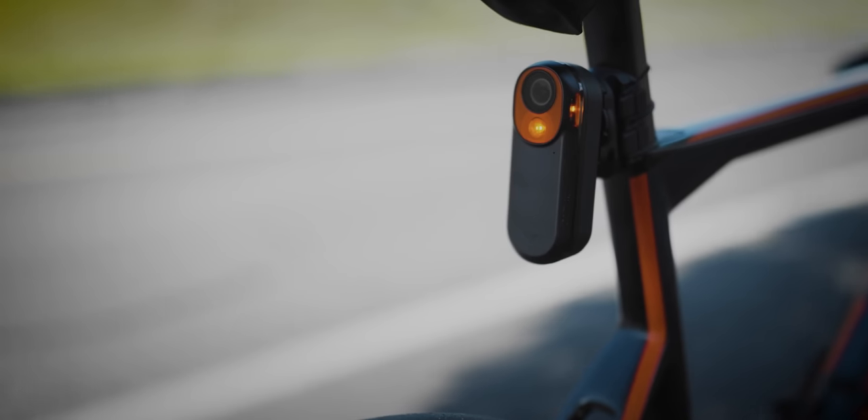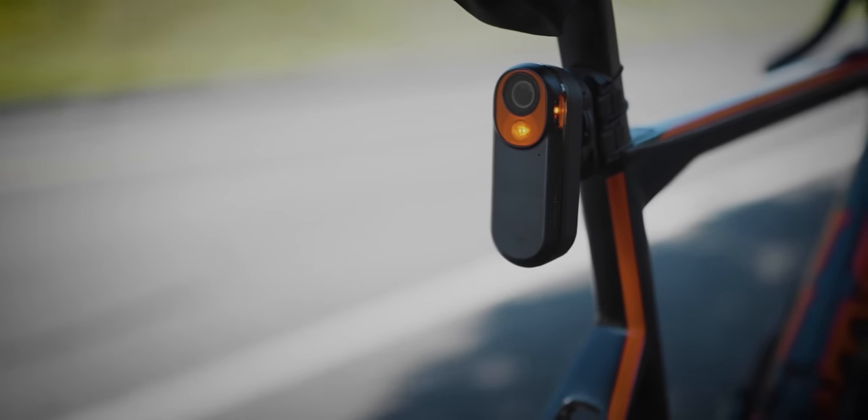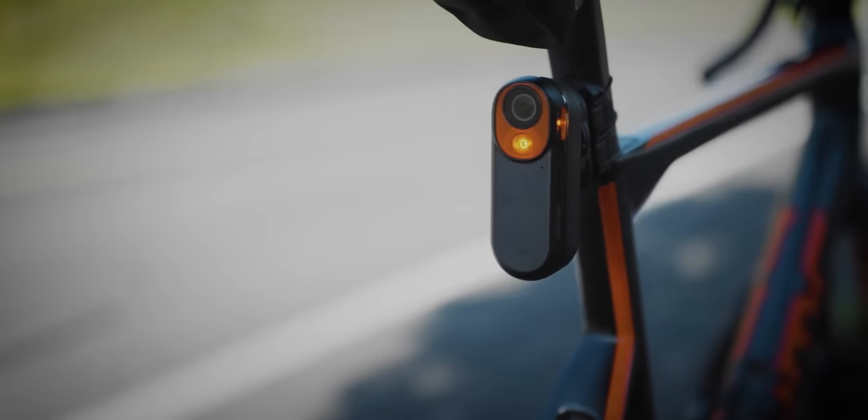On the cycling side, the watch can connect to every single one of my cycling accessories — normal stuff like heart rate monitors, speed cadence sensors, and power meters, but it can also connect to my cycling radar unit and display upcoming traffic, which I've actually become dependent upon. No issues on the running front either — GPS accuracy seems extremely solid and the watch can go the distance.